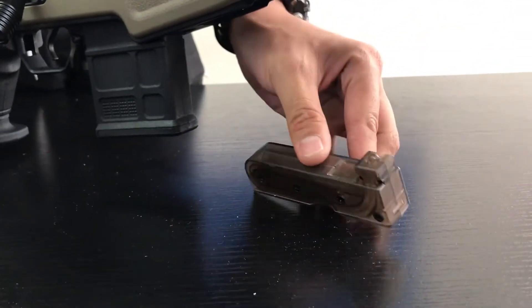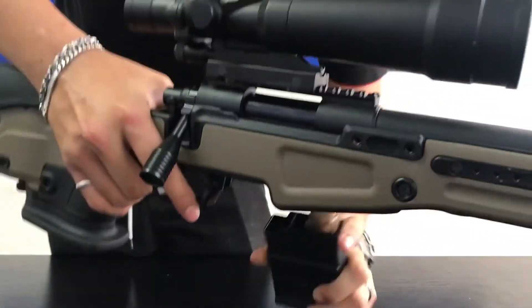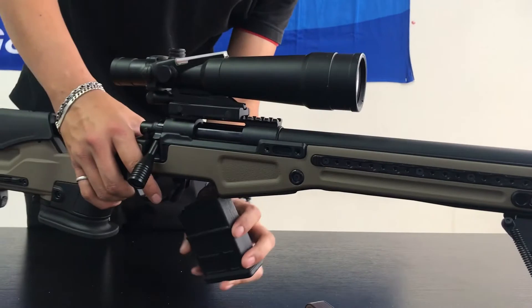This gun comes with one 50-round magazine, and then one fake magazine on the back. You can also put another extra magazine here if you want.